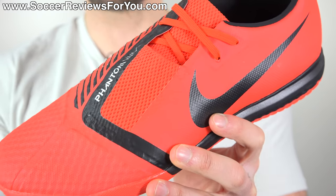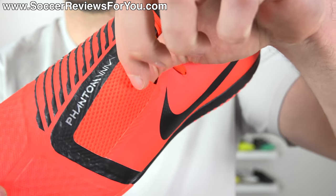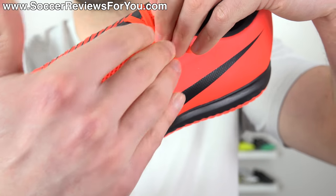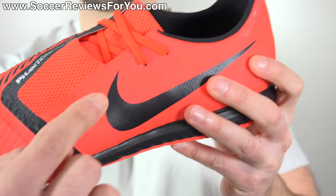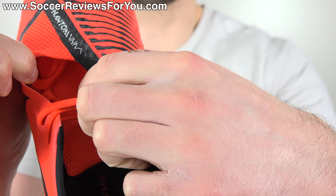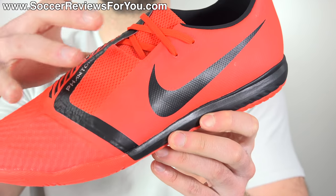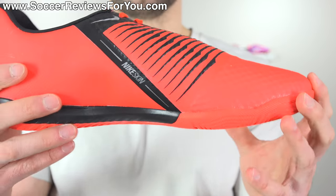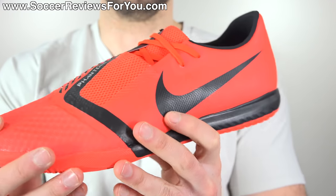There is a bottom-half lace cover — some people love it, some people hate it. Personally, I don't have any issues with it; it's made out of a slightly stretchy mesh material. The lacing system runs pretty much the entire length of the lace cover area and then extends above it with two standard lacing positions. Underneath that lace cover, it utilizes nylon straps — almost like a flywire cable system — that run from the base of the sole to really secure your foot, especially in the forefoot and midfoot area, giving you a much more responsive feel than you might expect given how soft and flexible this upper is.